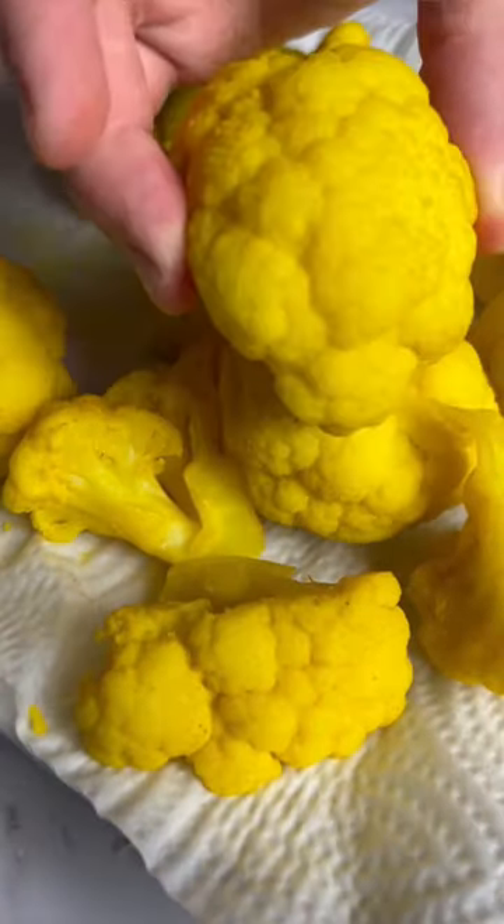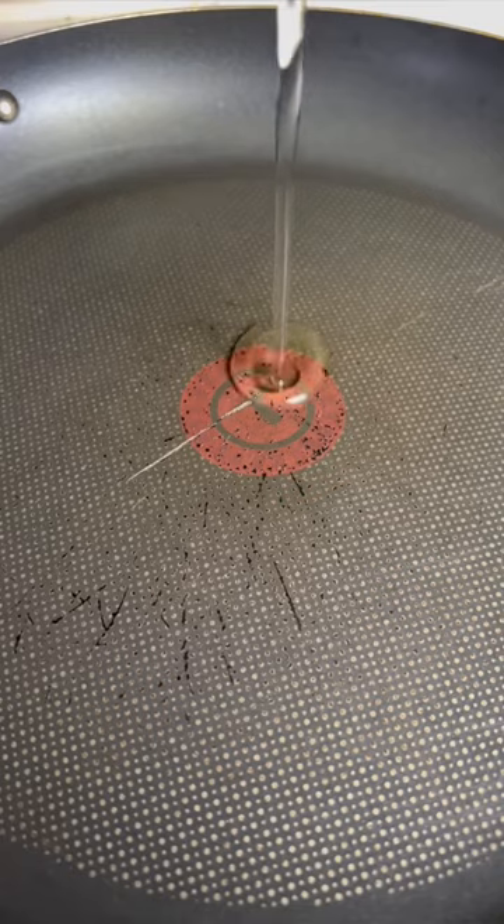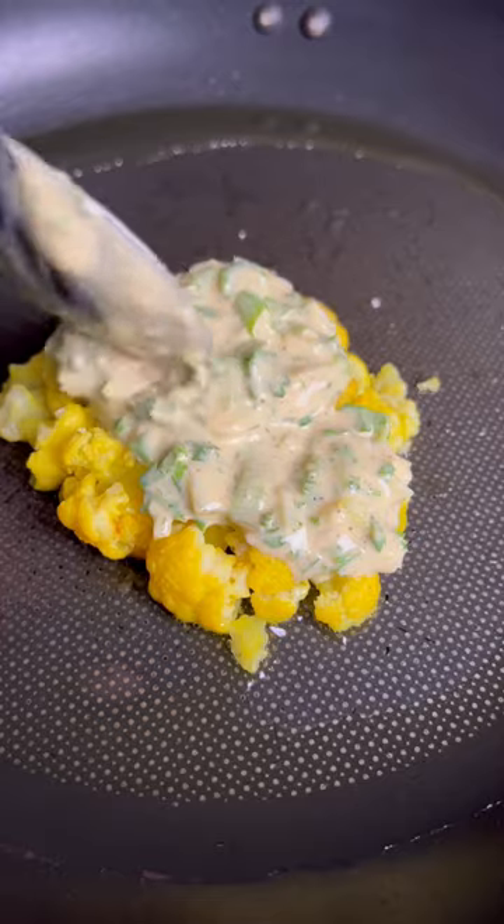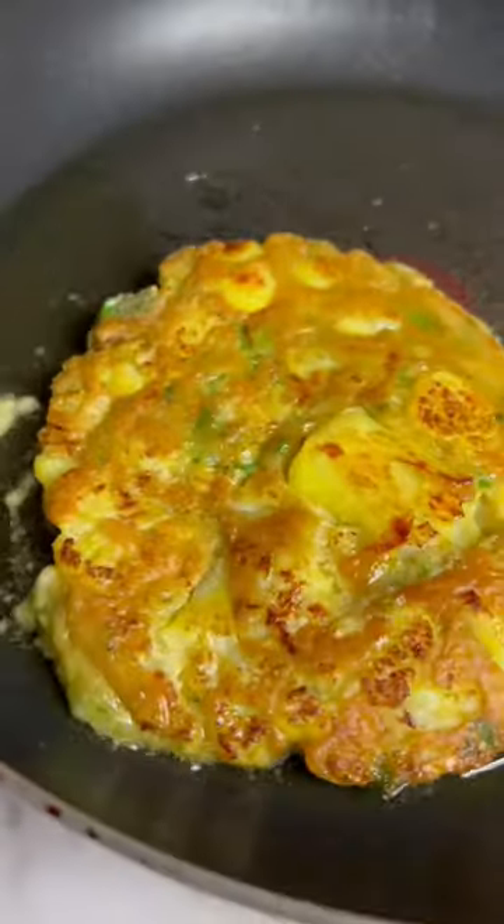Back to the cauliflower — grab a floret and squeeze it in your hands to flatten it down, or take it to a hot pan with oil and gently press down with a spatula. Drizzle a tablespoon or two of the egg mixture, cook for a couple of minutes, then flip and finish cooking the other side.